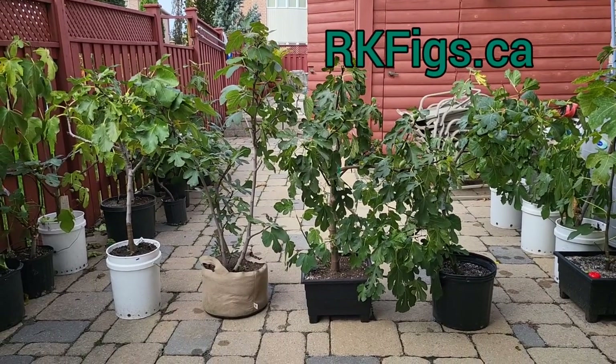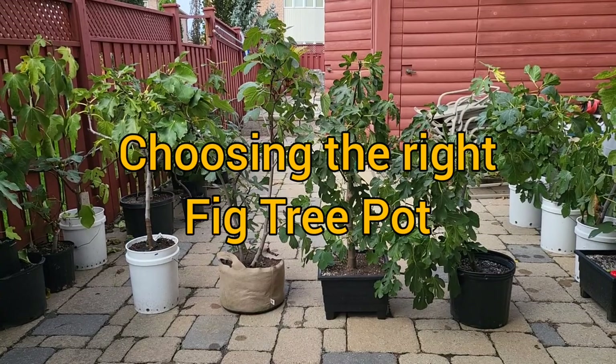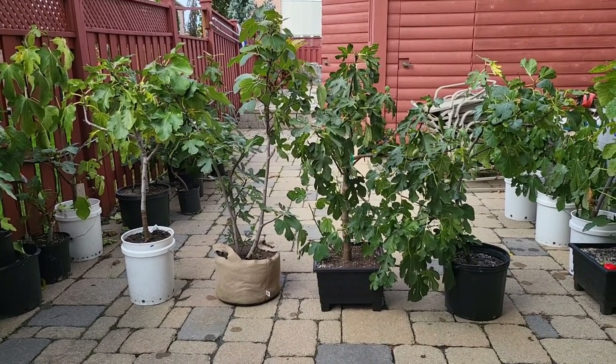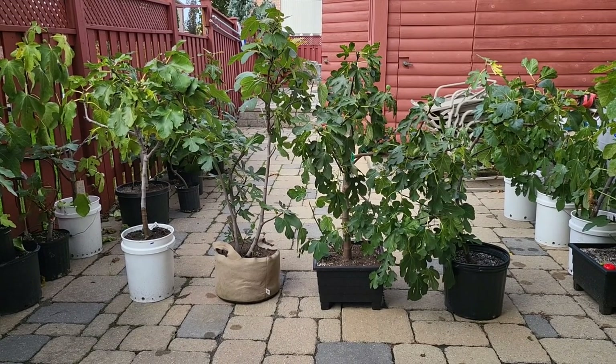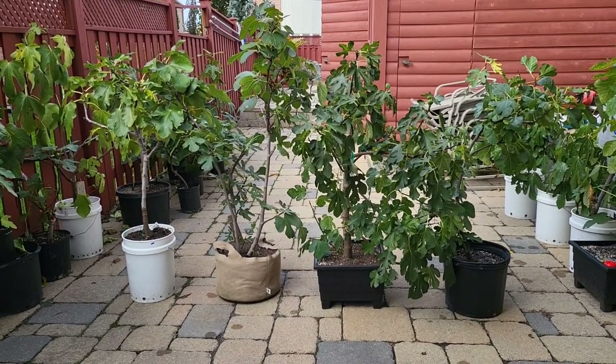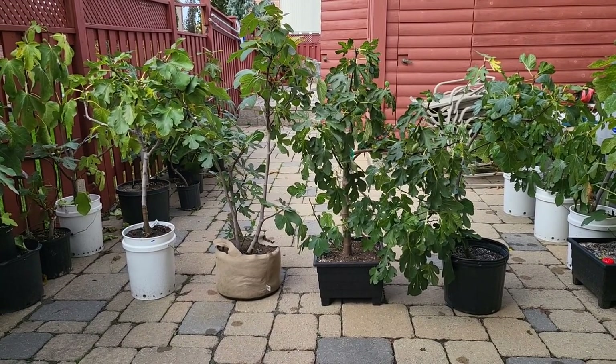Hey everybody! Welcome to my channel. I wanted to talk to you today about choosing the right fig tree pot. If you're one of my subscribers, thanks for following the channel. If not, please consider hitting the subscribe button and stay tuned for a lot of great and informative videos on your fig tree.